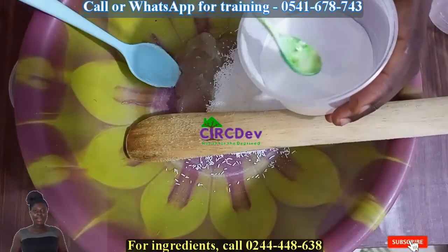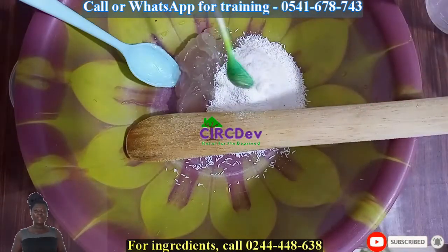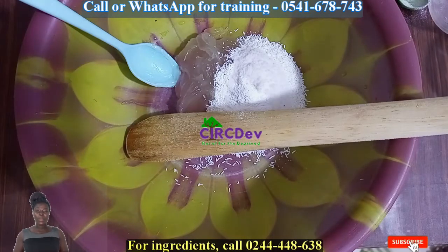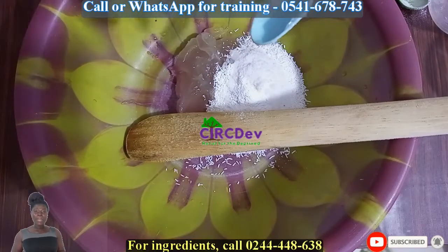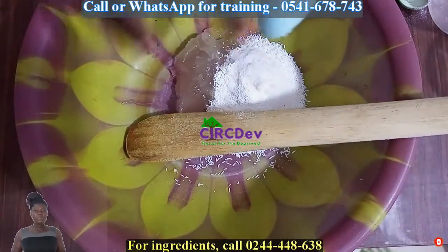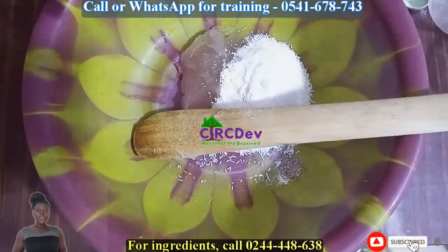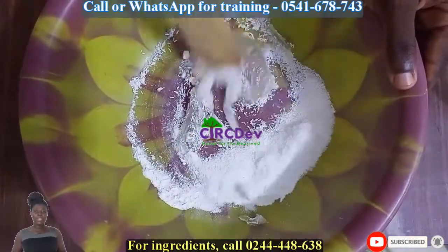If you are in Ghana and you went for a training and the training has this video or any of my videos on a pen drive given to you, I don't work with them. So if you do and get any problem, please call them. If you want me to train you, call the number up on your screen. If you need ingredients for this product, call the number below the screen. Thank you.